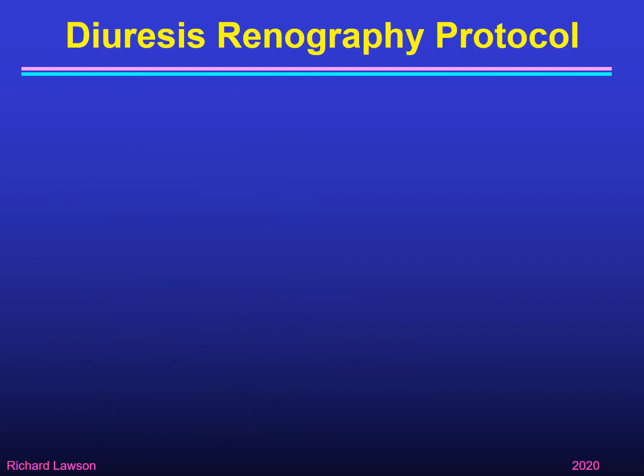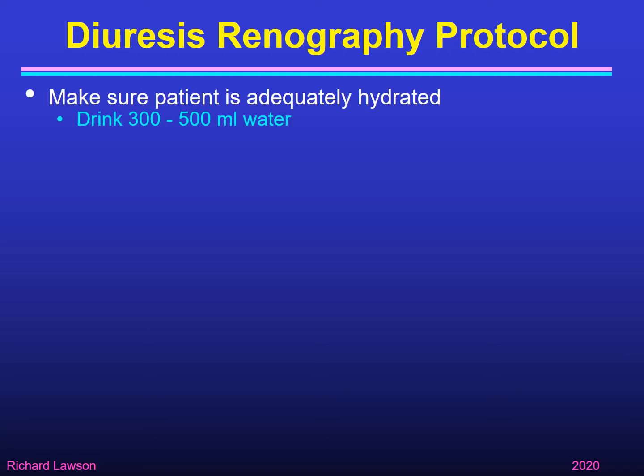Before any renogram you need to make sure that the patient is adequately hydrated. If the patient is dehydrated during a renogram you may get a rising curve which looks like the kidney isn't emptying and could be mistaken for obstruction, when in fact the patient is just dehydrated. So we ask patients to eat and drink normally before a renogram, but it's also good practice to ask them to drink an additional couple of glasses of water — 300 to 500 mls — before the renogram.